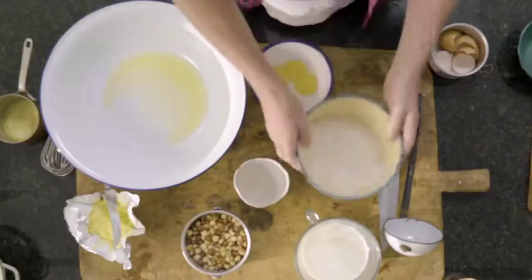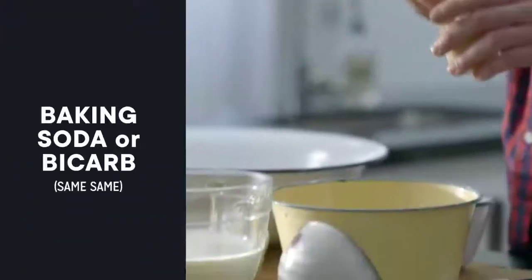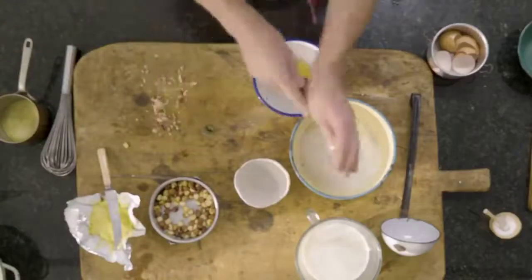Next we have our buckwheat flour. Buckwheat's great — it's nutritious, but it's also really, really tasty. A little bit of bicarb, a pinch of salt, and we're just going to add some hazelnuts — roughly chop some of these and pop them through our mix.